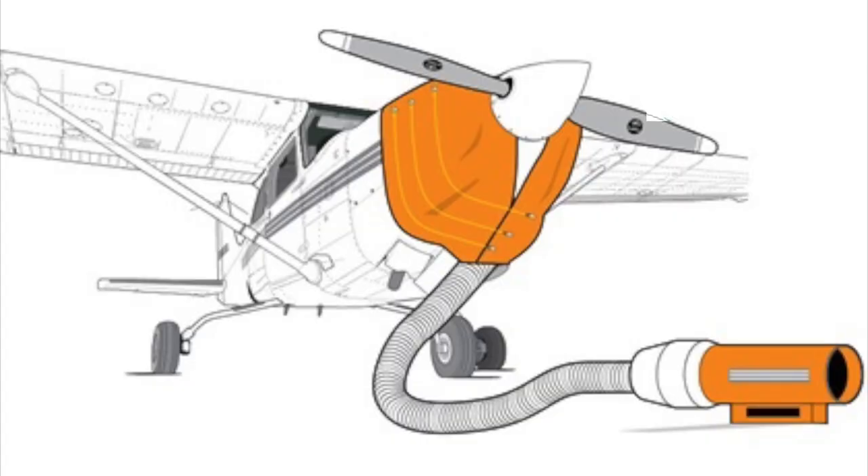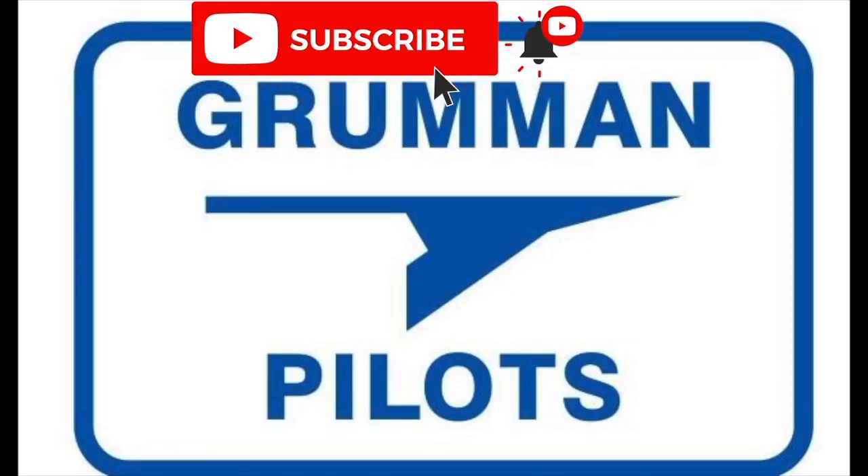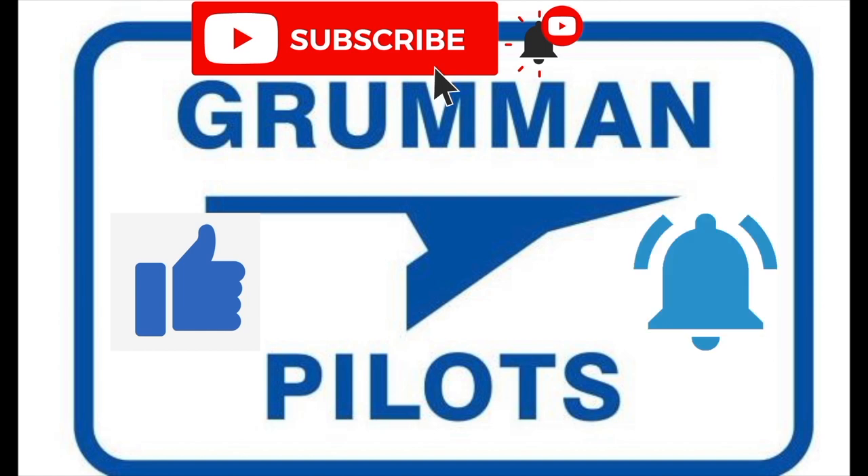Good morning ladies and gentlemen, welcome to Growing Polish YouTube channel. Today, with temperatures falling outside and fall coming, we're going to talk about your engine preheat — why you should do it, what the benefits are, and what happens if you do without it. Stay tuned while we explore the topic of engine preheat. Please subscribe, hit the like button, and hit notify to stay current with our content.